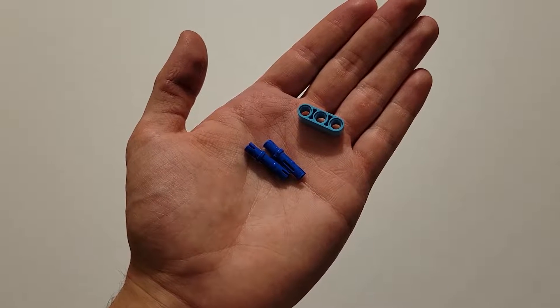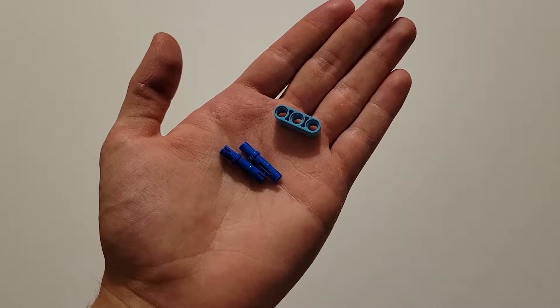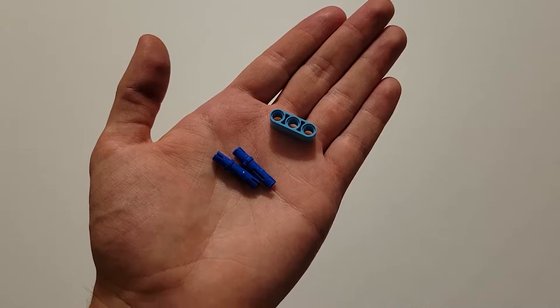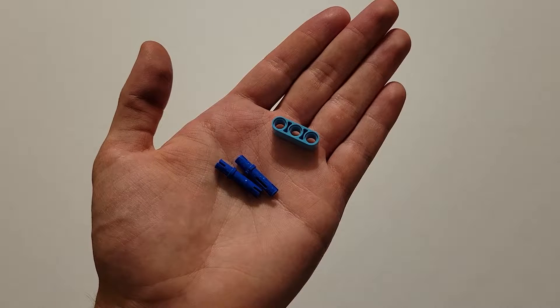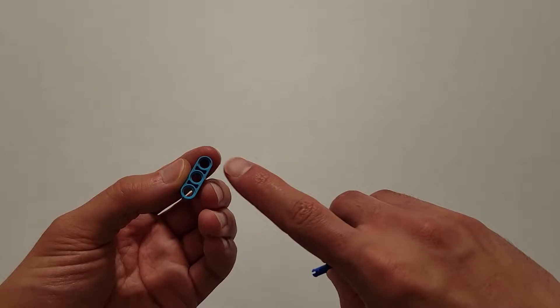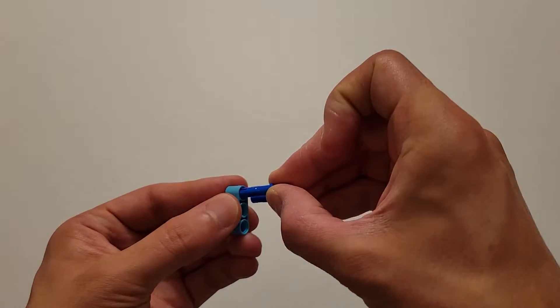First we're going to be building the water unit. The first step for that, you will need two long blue pins and a size 3 blue beam. You know the beam is size 3 because it has three holes. What you're going to do is insert the long side of those blue pins into these two end holes all the way through.